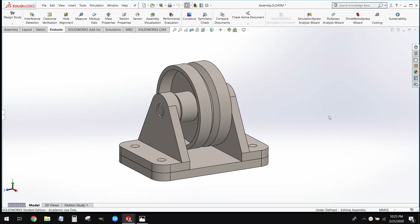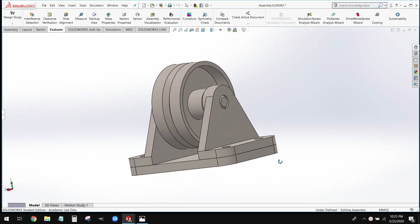Welcome back everybody. This is Professor Cameron from the Wentworth Institute of Technology. What we're going to be working on today is this pulley assembly. This is just a slight step up in terms of advancement from the assembly we made last time — that block and pin assembly.